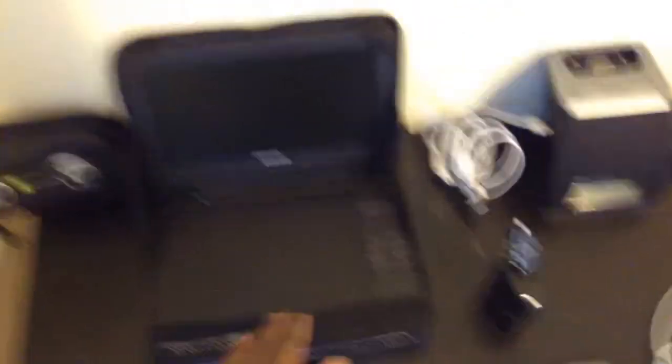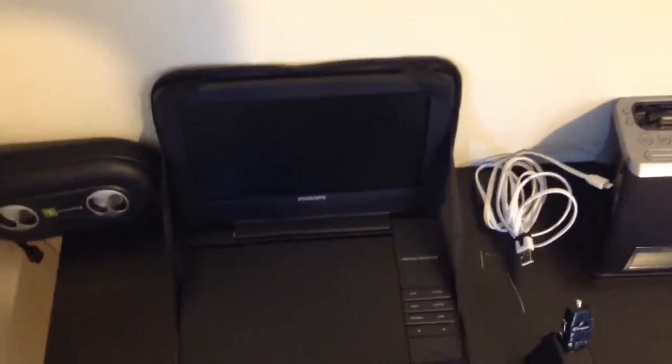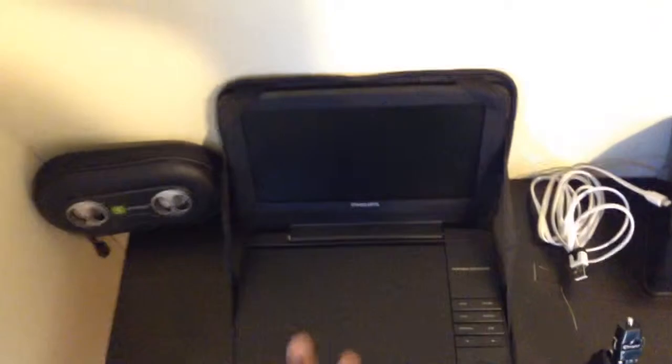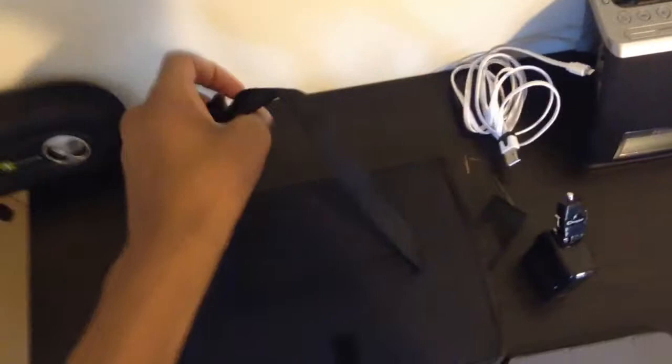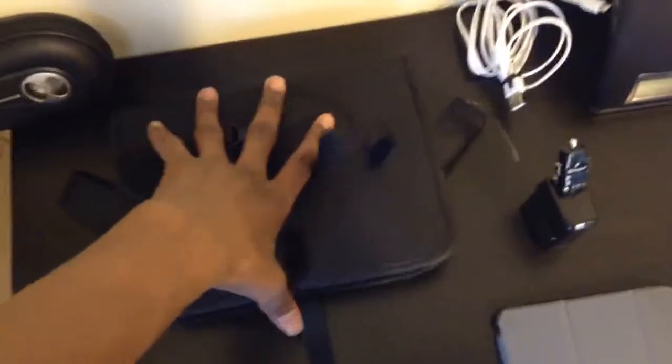First up will be the Philips Portable DVD Player. This thing has worked out very perfectly — it allows me to go on my bed and watch my DVDs there, and I don't have to walk downstairs to my big flat screen TV. I have a stand, and there's also a carrying pouch which allows you to put it on your car seat and make like a mini movie theater. I've been very happy with this.